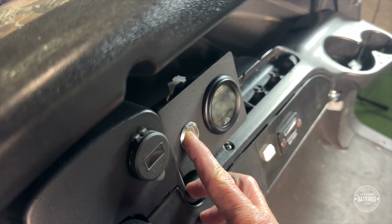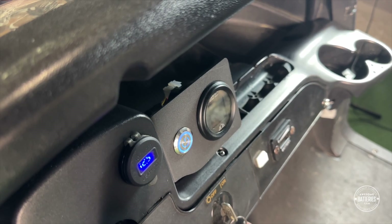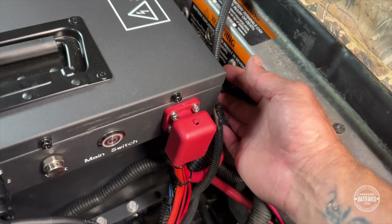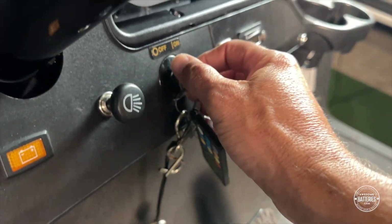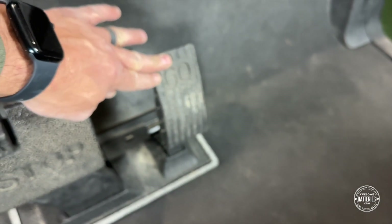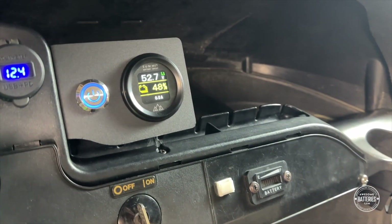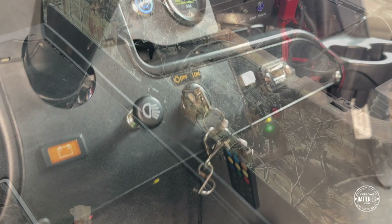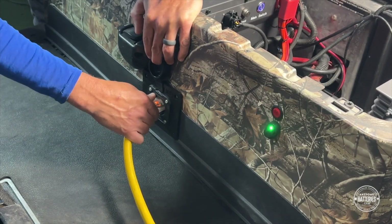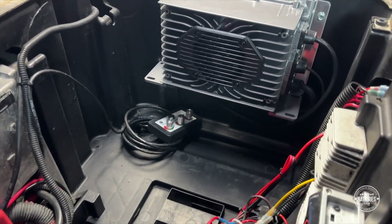Turn the battery on by pressing the on-off button at the dash. The power button will illuminate and the LCD meter will come to life. Test for cart operation by putting the vehicle in run mode — turn the key switch to the on position and put the golf cart in forward. Lightly press the acceleration pedal. Once golf cart operation is confirmed, it is highly recommended to run a complete charge cycle before using the battery. Plug in a heavy-duty extension cord into the newly replaced AC port. The charger will activate, run a complete charge cycle, and shut off when finished.